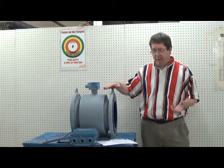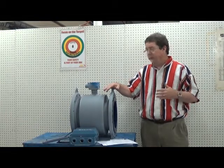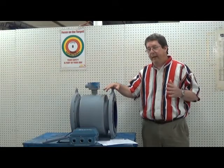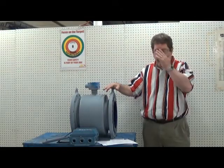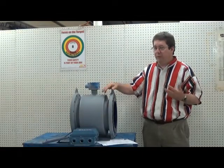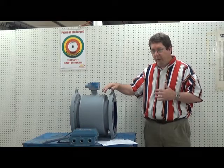You push the test button to check the resistance to ground. It should be off the scale, over 10 megaohms. If it's less than 10 megaohms, then you've got the beginnings of a failure — moisture or something is causing the coils to start shorting to ground.